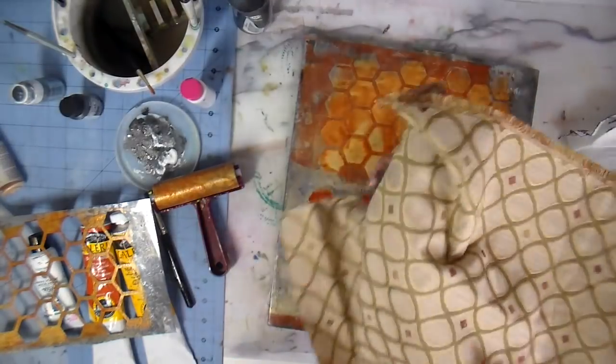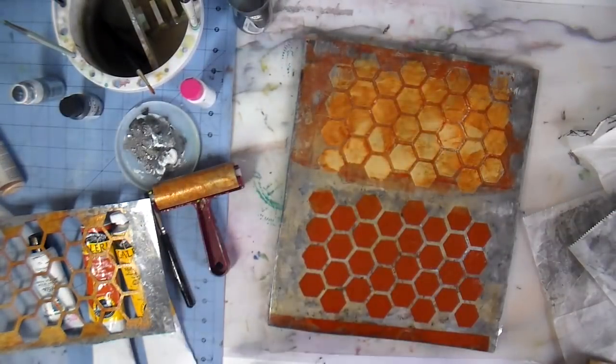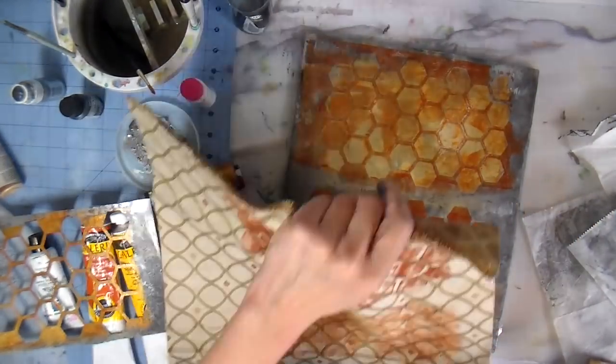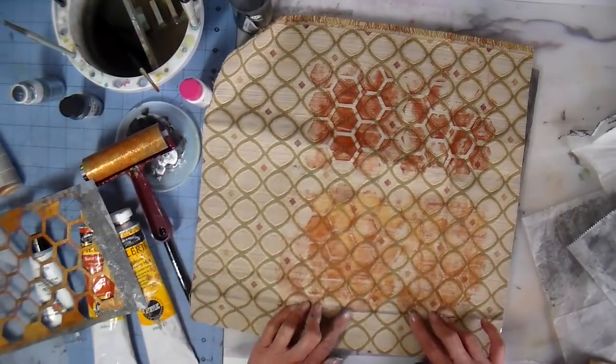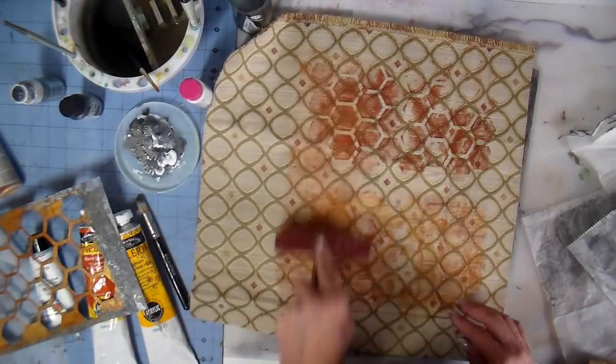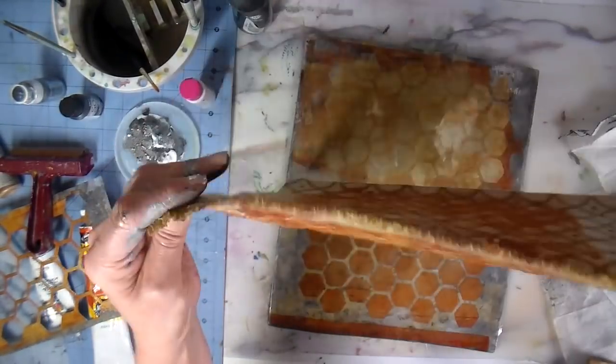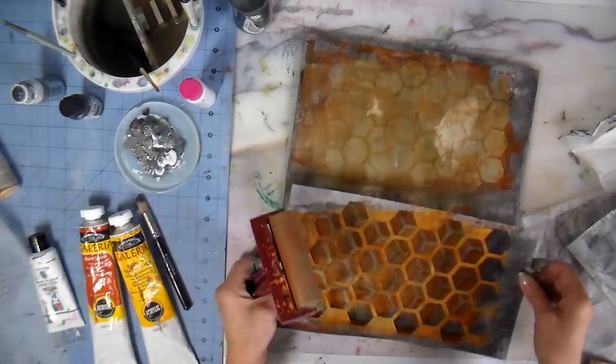Here's where I'm starting with the upholstery remnant. I first printed on the right side but I didn't like it, so I flipped it over and I'm actually using the wrong side of the upholstery fabric for the outside of my bag. I like that one a lot better.